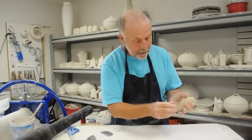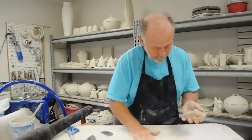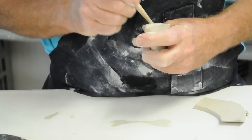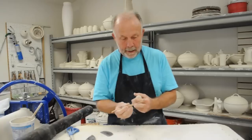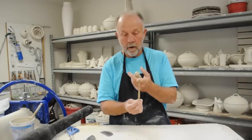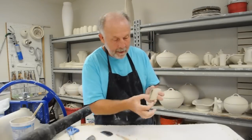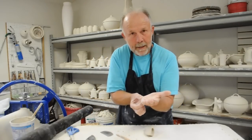To reinforce the inner seam, I'm going to roll out a coil and lay it inside. It already has a little slip from where I added it earlier. I use a tool with a slight curve on the end and a ball about a quarter inch across — just about the right size for the end of the spout — and really blend it in. That added clay in the corner helps because I'm going to be spreading this shape out and I don't want it to get thin in the corner.